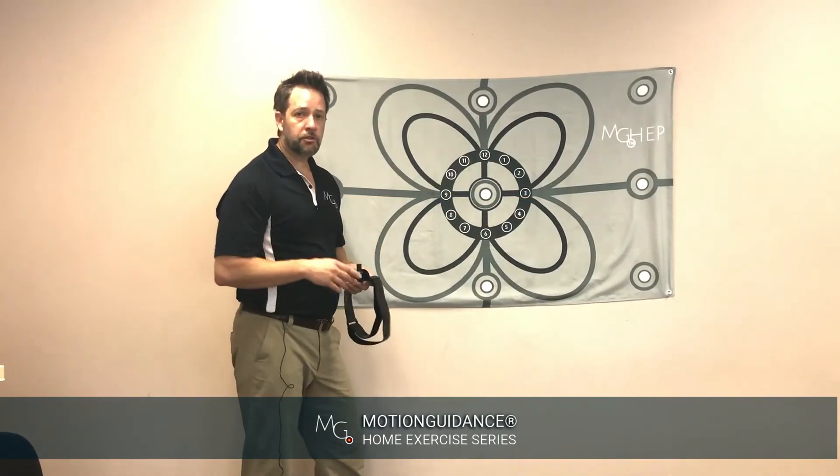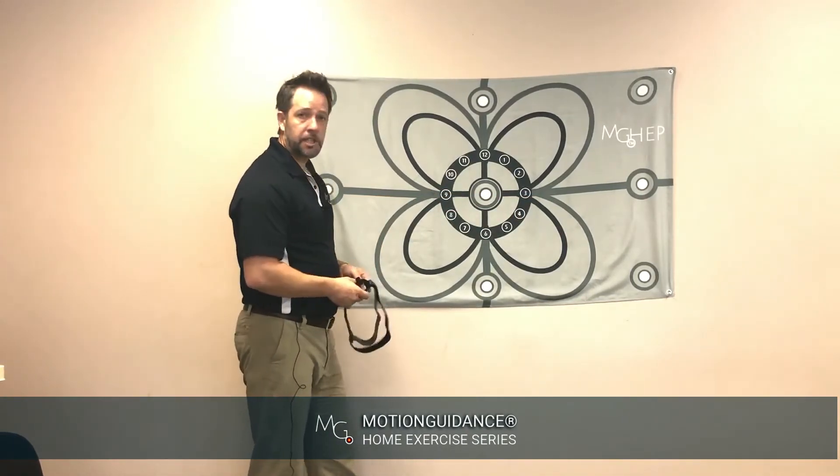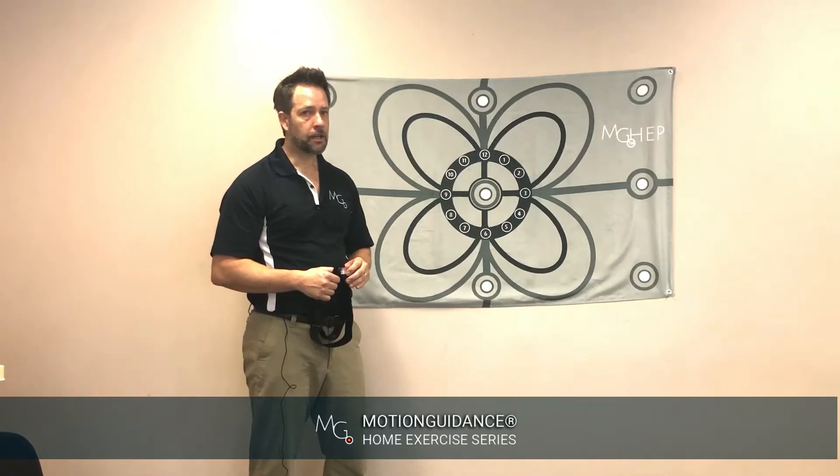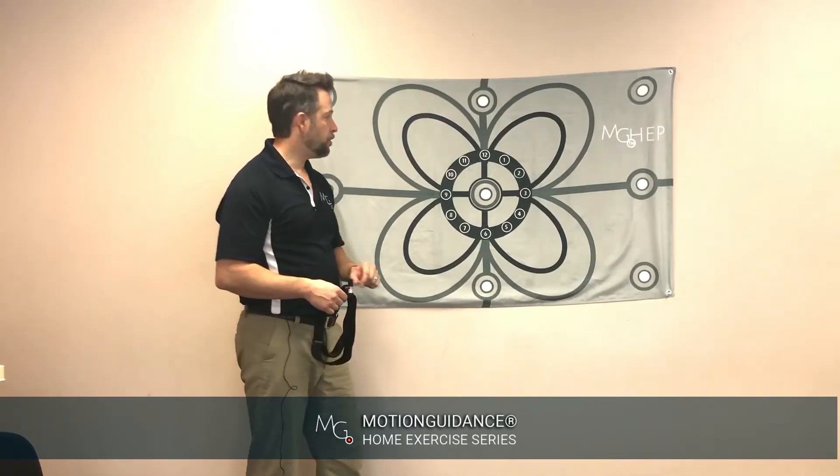Before demonstrating this, a good thing to understand is that this is actually a very fast reflex. 180 beats per minute is a sort of pace that is actually normal.